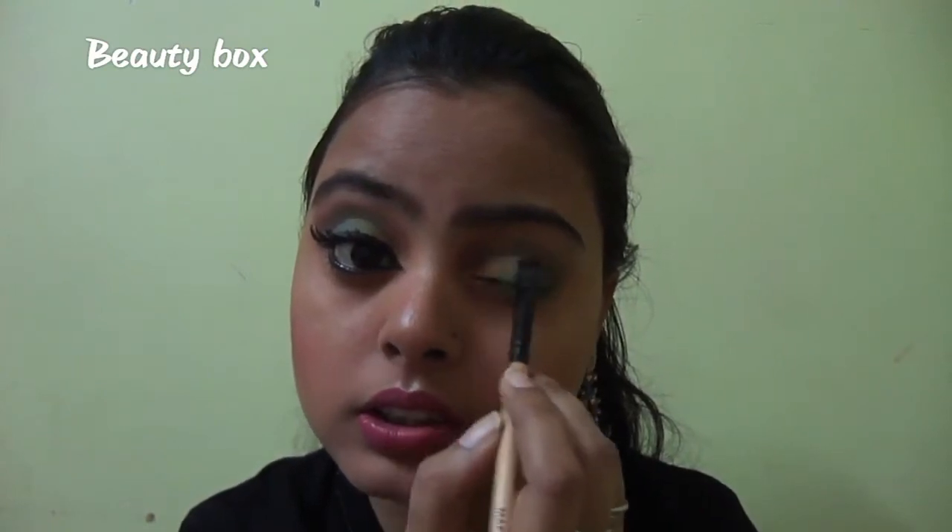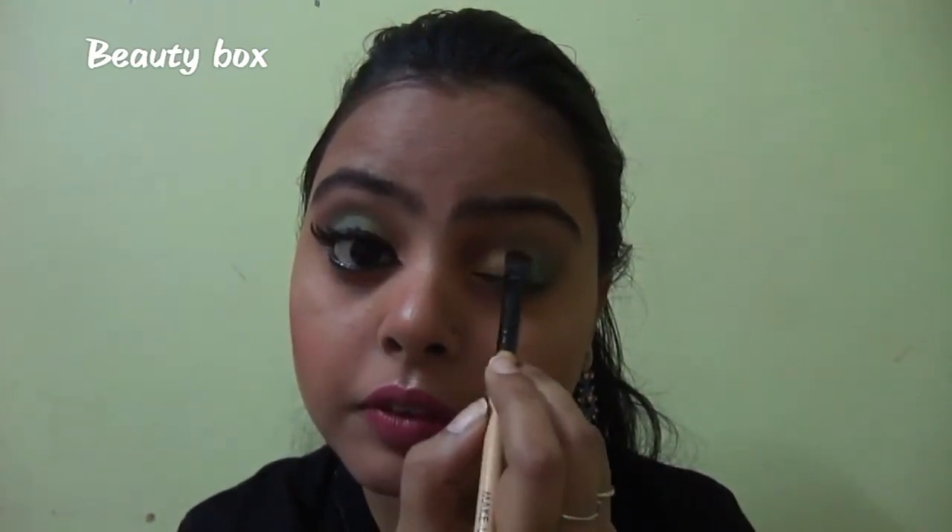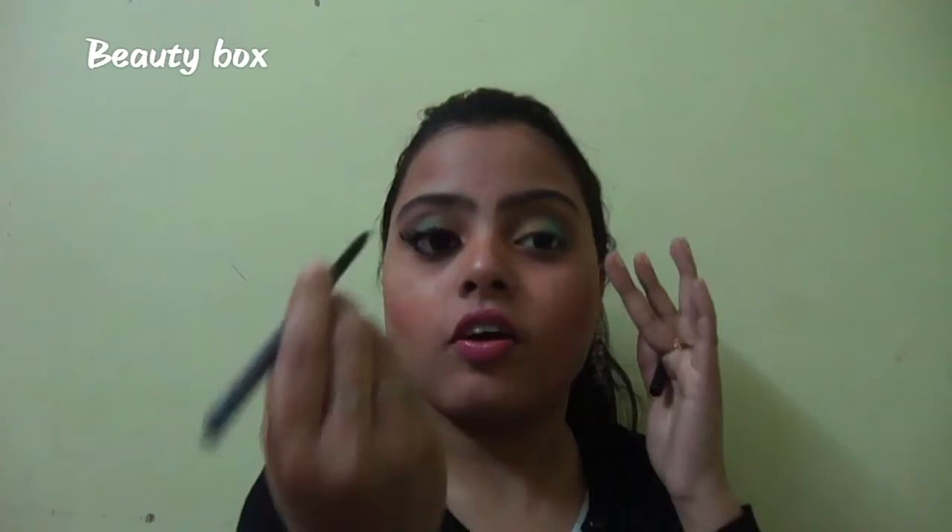I will blend this with the green and then blend all the edges to make it smooth. Now I will apply the liner — first I will use my iconic kajal.